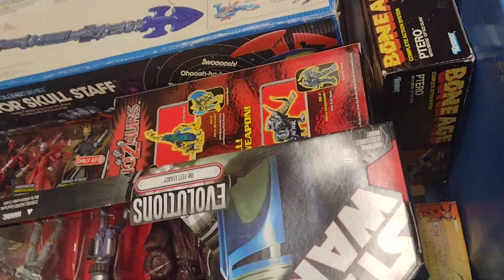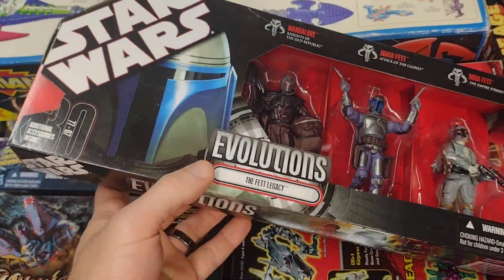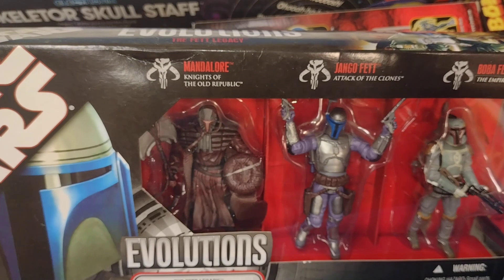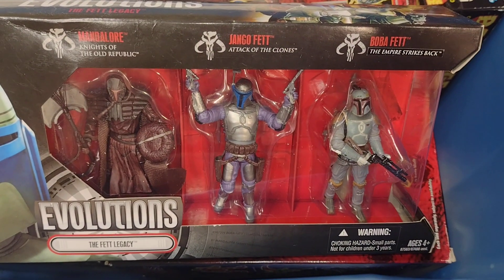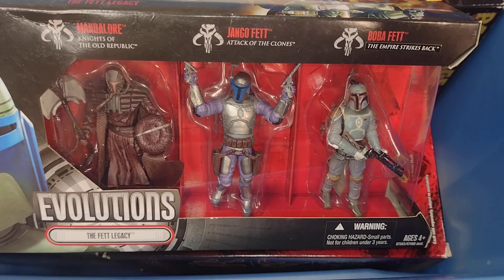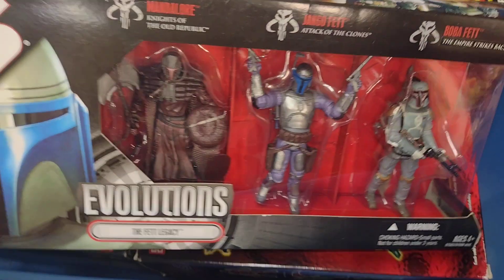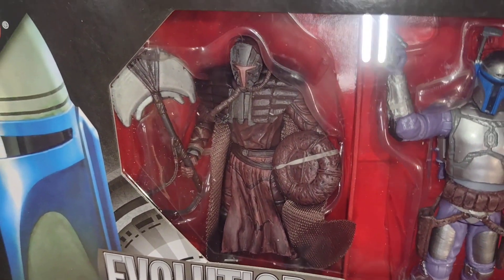All right, and here is the Fett Legacy with Mandalore, Knights of the Old Republic, Jango Fett from Attack of the Clones, and Boba Fett from The Empire Strikes Back. That one is amazing — love the look of that one.